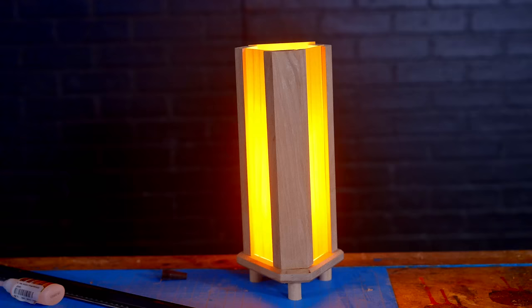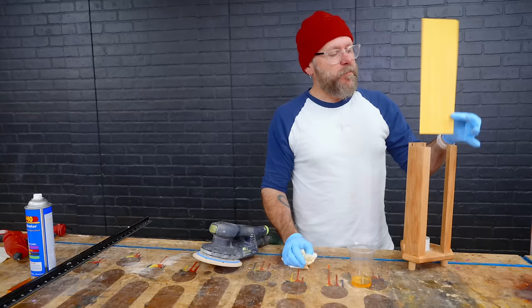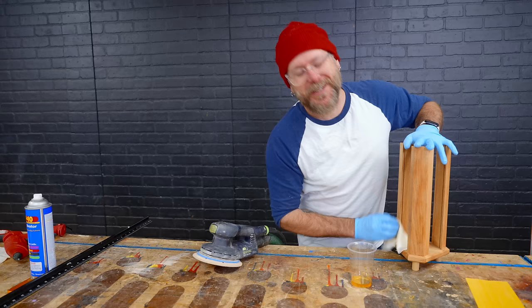How freaking cool is that? That is stunning. I think this is butternut, but I'm not 100% positive. Make sure you're using a bulb that doesn't get hot, like a traditional bulb — that's probably going to get a little too hot for that veneer, possibly burn your house down. I don't want you burning your house down. That's why the first time we made this, we made it out of glass.